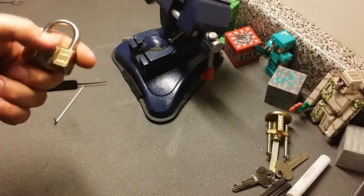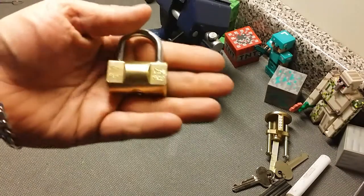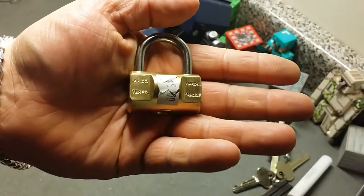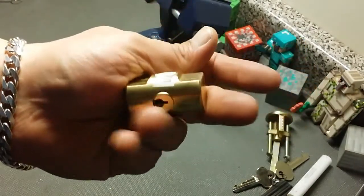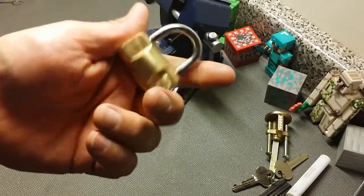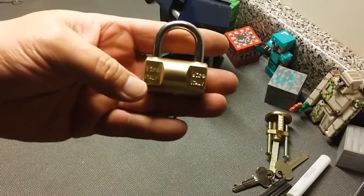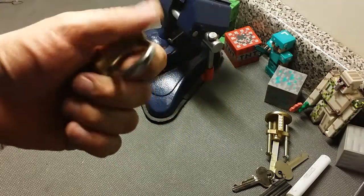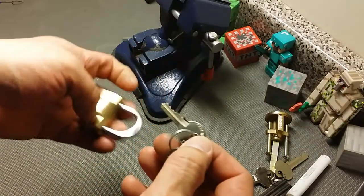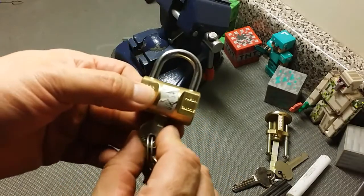What's up guys, West Coast Picks here. Today I have a little bastard of a lock. This is a Vero, made in Italy — I got it in the cheap bin for five bucks. I've seen these before online, the shape, and didn't think much of it. It's a Vero, nice brand name, very high quality locks. I thought, hey, five-buck Vero, I'll grab it. It came with a little four-pin key and the bitting is not too bad.